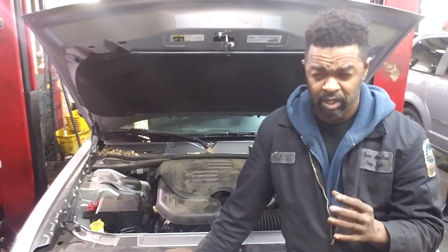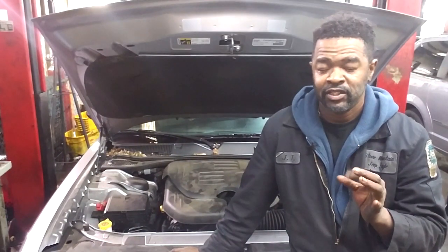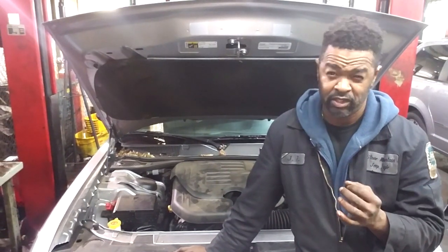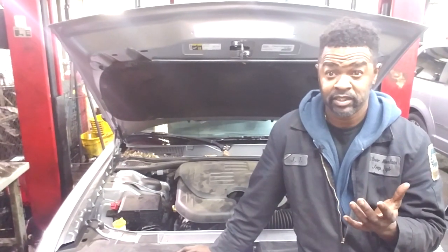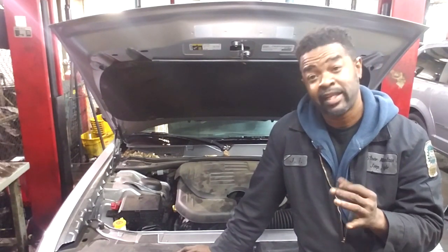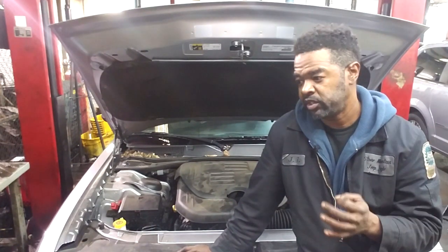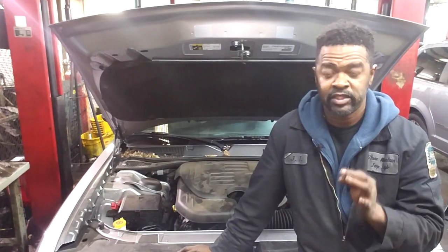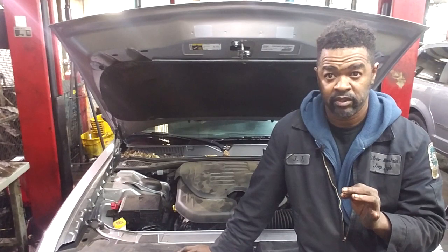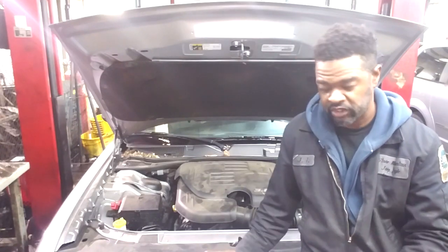Before you just assume the cat is the problem, run your diagnostic. There's not much diagnostic you can do on a cat efficiency code, but don't get in the habit of replacing a part based off its fault code name. For instance, if you see a MAP sensor voltage high code, people just run and replace the MAP sensor — but that's likely a wiring problem, not a parts problem. Instead of just telling you which side bank one cat is on, I'm going to pull the camera down and we'll go through this together. Don't try to memorize this stuff — memorize how it's diagnosed.